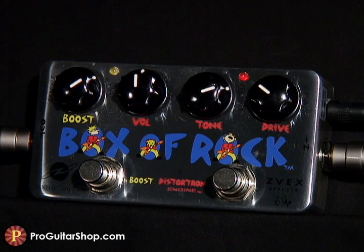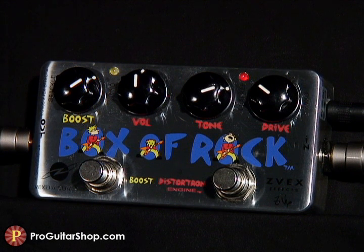Now I'll use the boost section to push the low gain overdrive I have dialed in on the right into a hair-raising crunch tone that still retains clarity with open or complex chords.